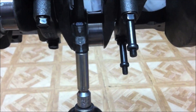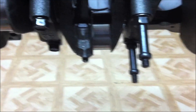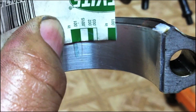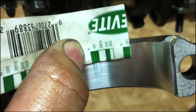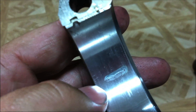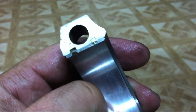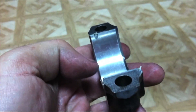We have the rod torqued down with the Plastigage in place. Now we take the rod cap off and check the Plastigage to confirm correct bearing clearance. From the pattern, we're pretty much at minimum clearance — maybe just a little over or under. All we need to do is hit it a few times with a Scotch-Brite pad, put some assembly lube on it, torque it back down, and move on. You just peel the Plastigage off with your thumbnail — you won't hurt the bearing. Clean it off before applying assembly lube. Repeat this eight times per engine.